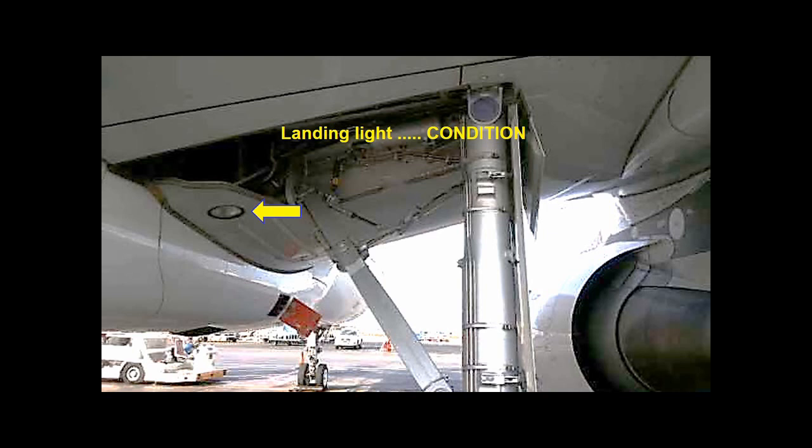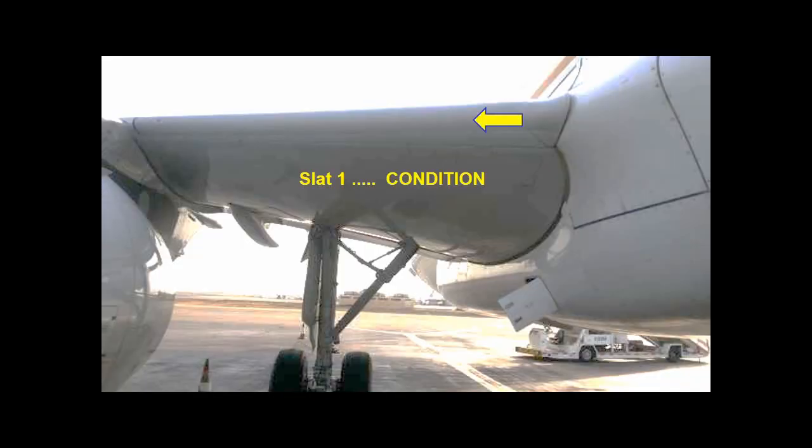Check the condition of the landing light. Check slat 1 is not damaged. Check that the position is in accordance with the slats-flaps lever position.